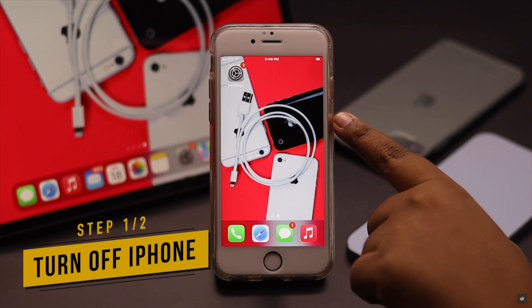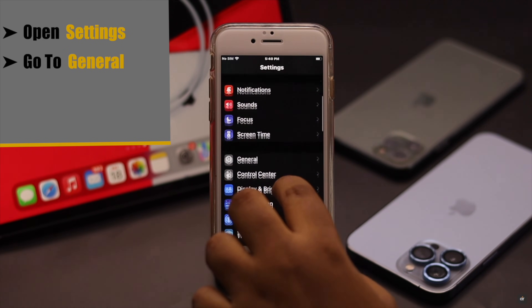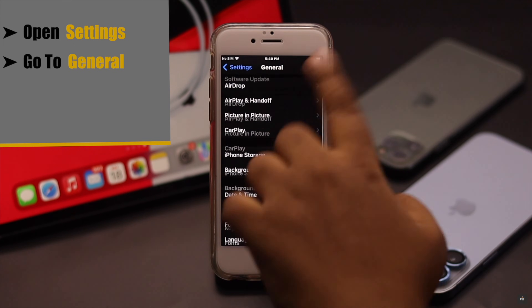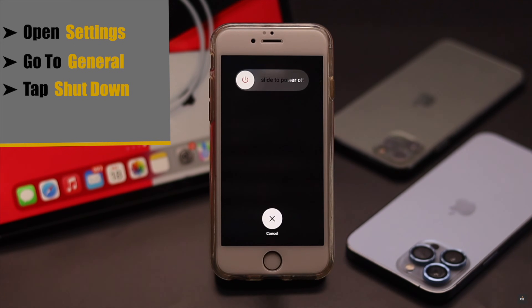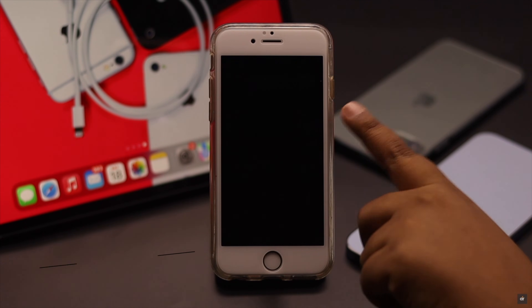If you want to turn off your iPhone 6s and 6s Plus without the power button, open Settings, go to General, scroll down, and tap Shut Down. You will get the power slider — use it to turn the iPhone off.